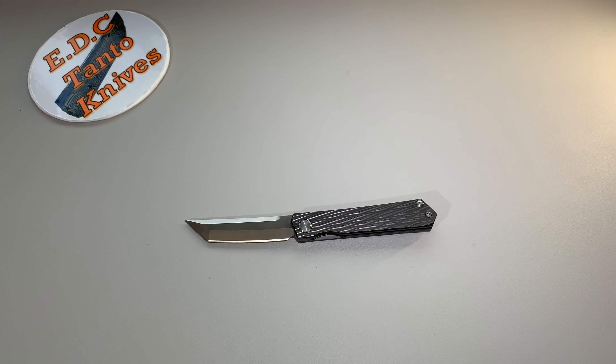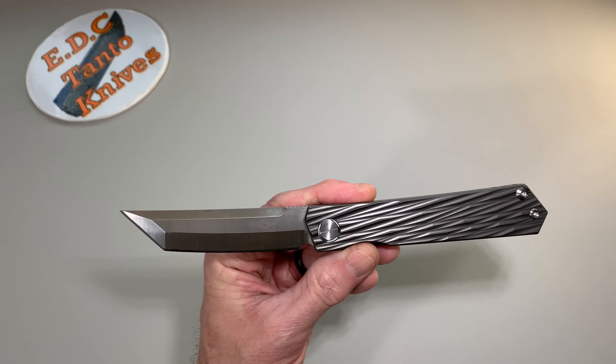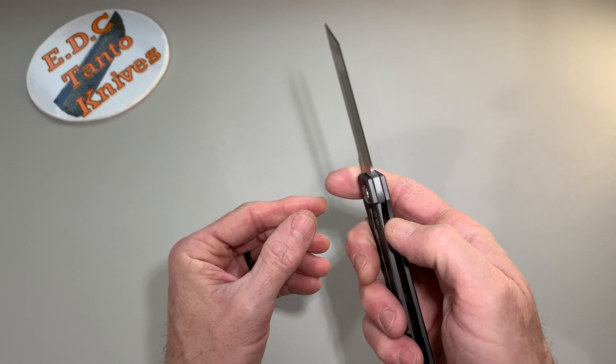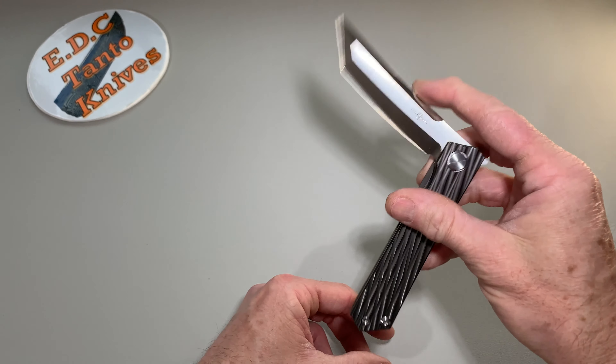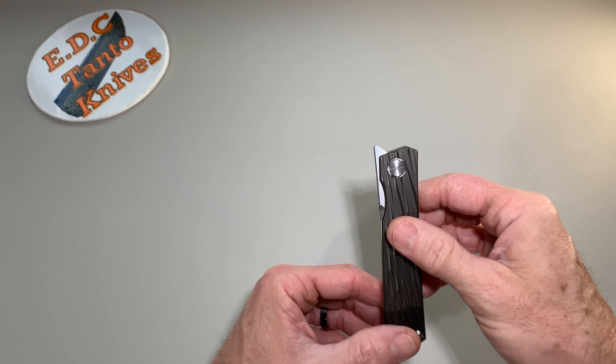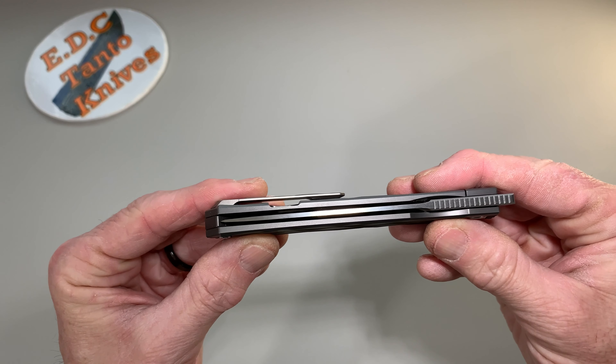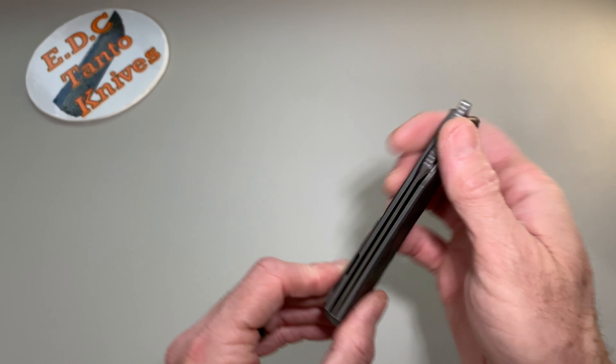What is going on, everybody? Today we are taking a look at a TwoSun knife. This is the TS-33. This is an earlier model. Their numbers all run from low to high — the higher the number, the newer the knife is.